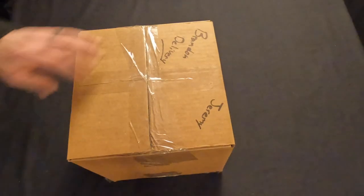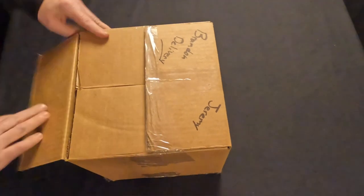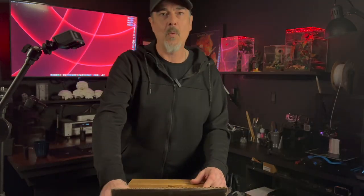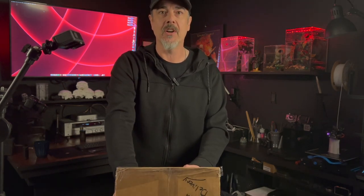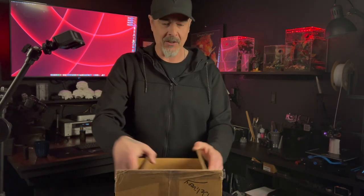We'll just get this box cut open. Now, even though we're in winter months, this won't be winter packed because we're a couple hours away and we had a courier here, sat in a warm vehicle the whole way here. So don't be concerned that we don't have winter packaging.